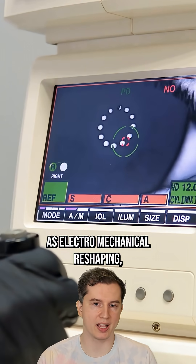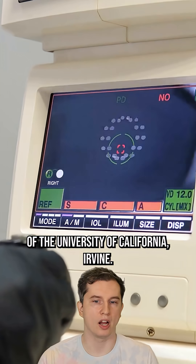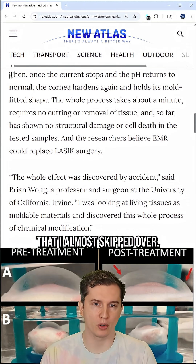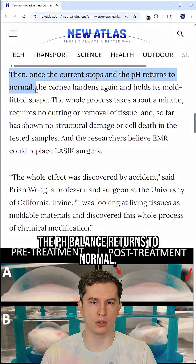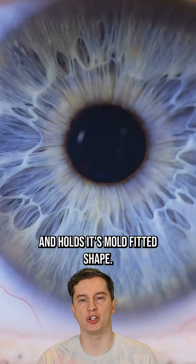This technique is known as electromechanical reshaping, and it was detailed by researchers from Occidental College and the University of California, Irvine. One important part: once the electrical current stops, the pH balance returns to normal and the cornea hardens again, holding its mold-fitted shape.